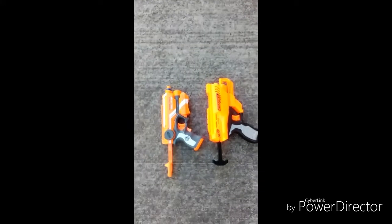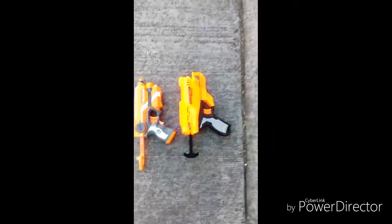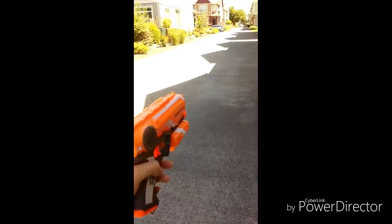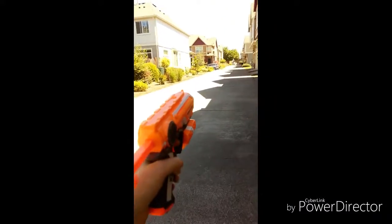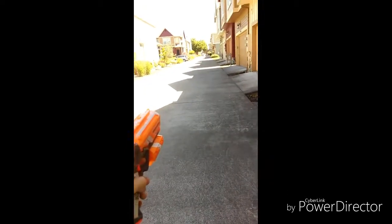Alright guys, so I took out my Fire Strike Elite, and I also have my Quadrant. They both have Elite Bullets in, and I'm going to see which one shoots farther. Alright, so first the Fire Strike Elite. So I shot the bullet from here, and it went all the way over to this dirt over here.